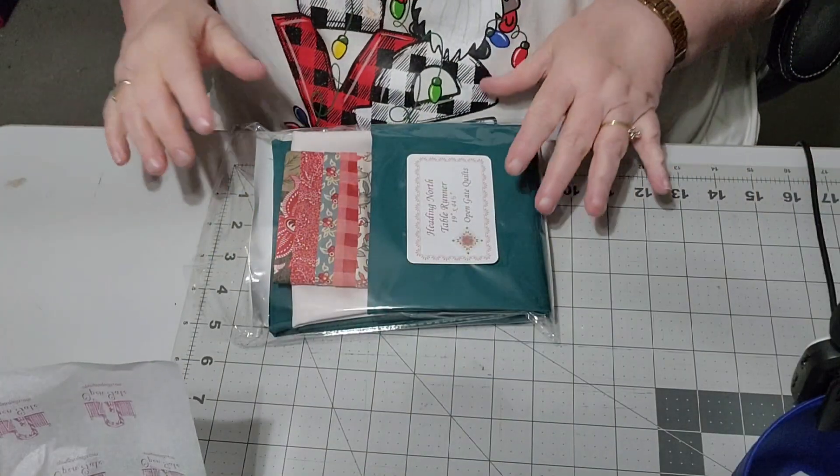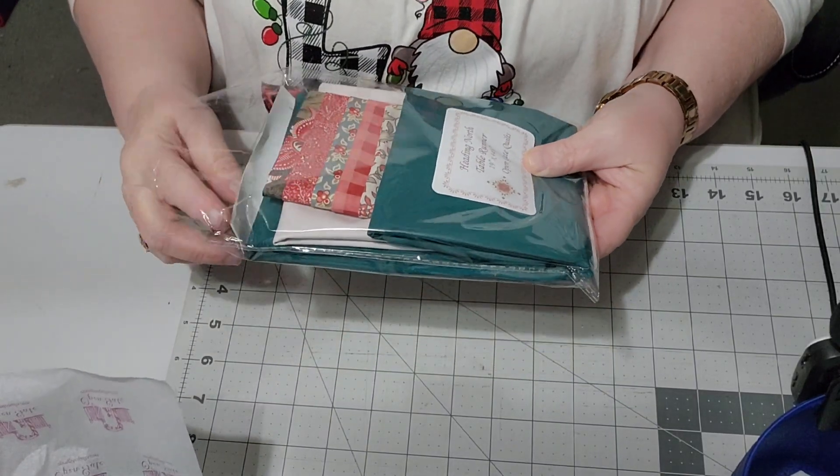I'm going to get into our projects. Project number one is called the Heading North Table Runner. I've been doing a lot of table runners here lately and I'm loving them. That is this package here — it's an interesting pattern. It looks like it uses flying geese in the pattern. Let me show the fabric and move the box out of the way so you can see what I'm looking at.